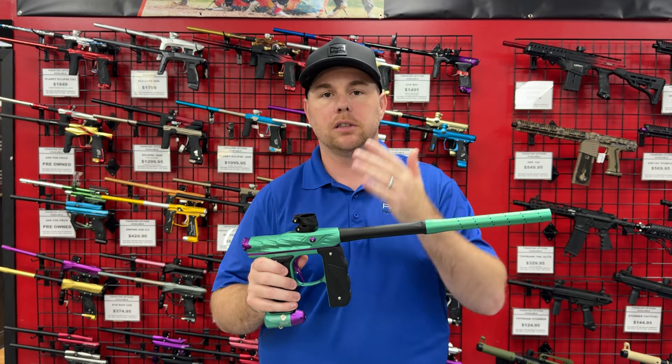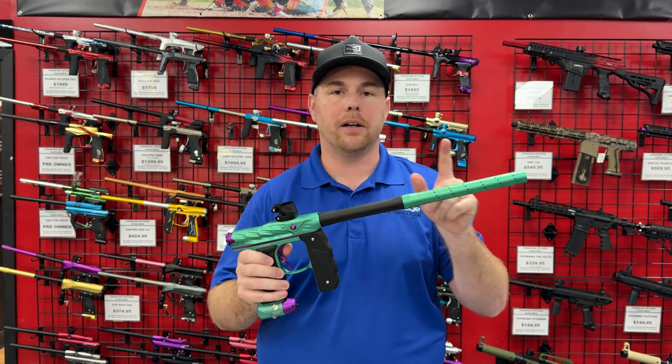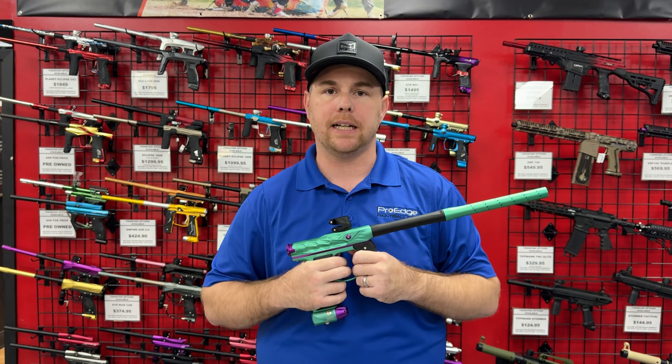The Inception Designs PWR barrel back for your Mini GS offers barrel inserts, makes it about an inch to an inch and a half longer, and you get to keep your barrel tip to match your body color. Check it out at prohpb.com — thanks guys!